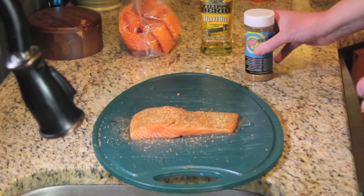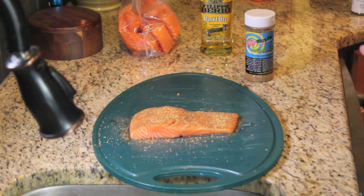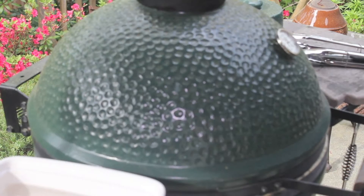There, that's ready to go. We're going to let it rest a little bit while our planks finish soaking and the egg gets up to temperature. We have the egg set up now at 450 degrees and it's on a direct cook.